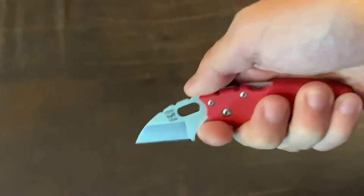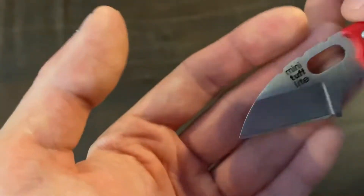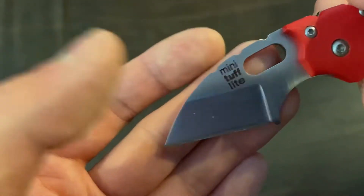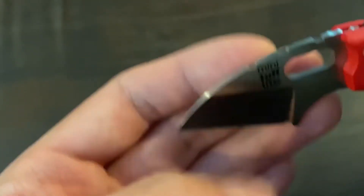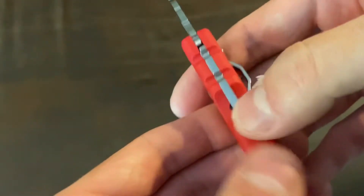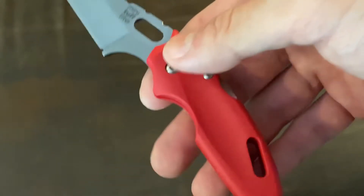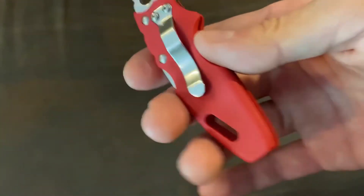You can hold it like this or like this. The first time I heard about this knife was from BirdShot IV — they mentioned it's a good work knife for carpets and stuff. It has nice jimping and a lanyard slot, which I don't really need, but it's there.